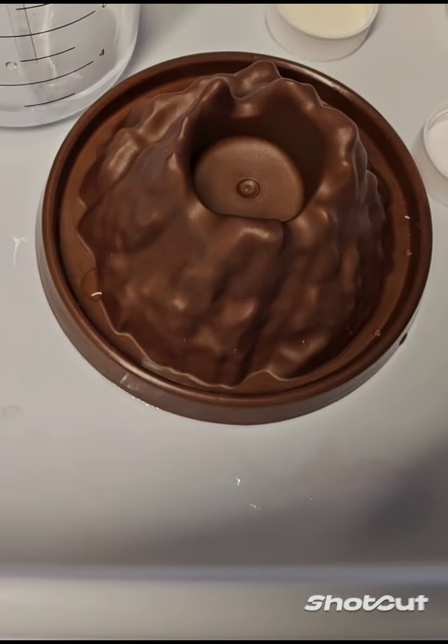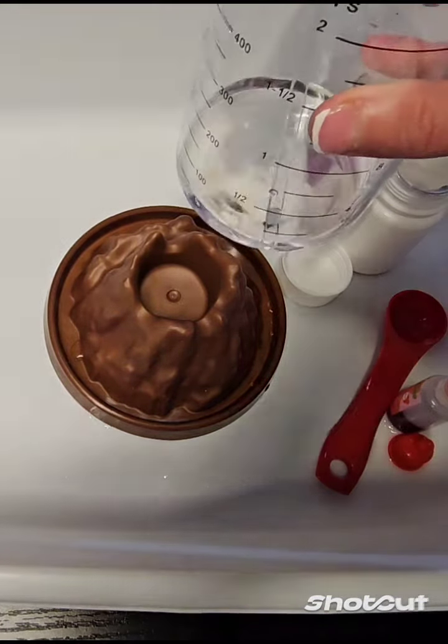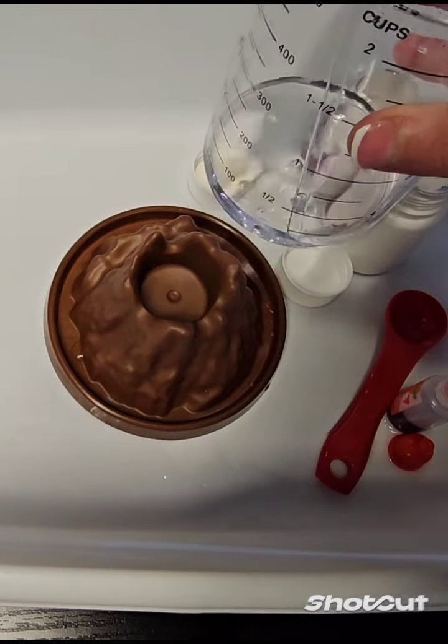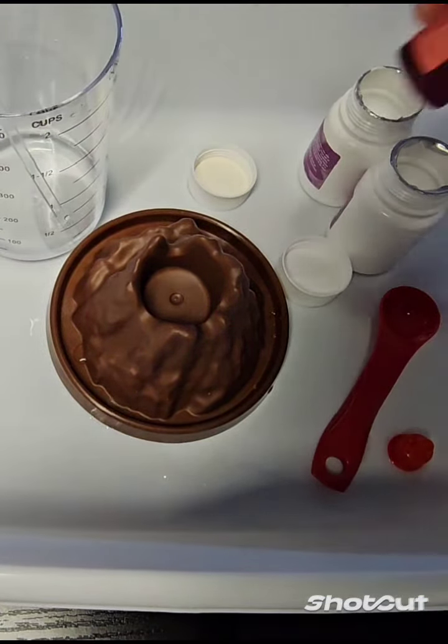So come along. I have everything set up for us. Here is the volcano model. We are going to have the beaker here — the water I put in already. I will put the five drops in now with the red pigment.